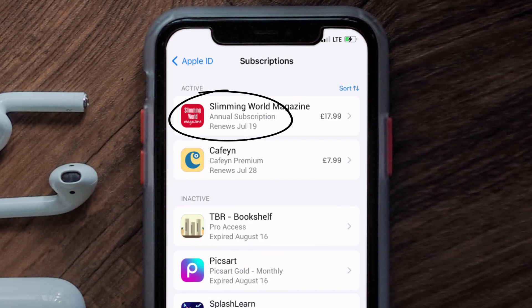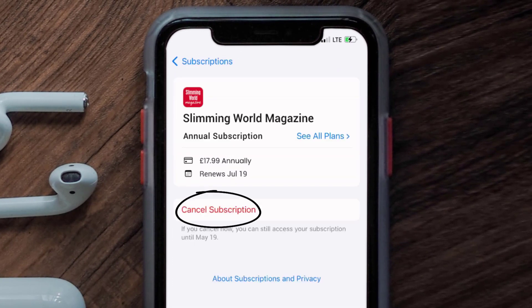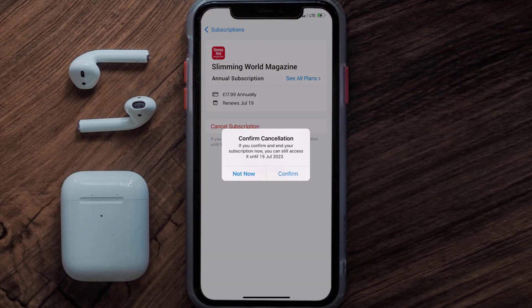Next, tap on Slimming World Magazine under the active subscriptions section. In here you'll have the option to cancel subscription at the bottom of the screen. Simply tap on it and a pop-up will come up that reads 'Confirm Cancellation' — then hit confirm and you'll not be charged anymore.